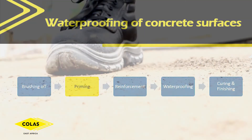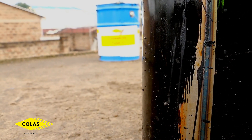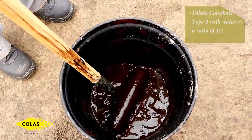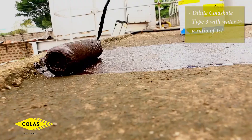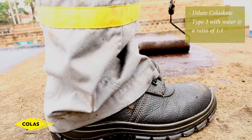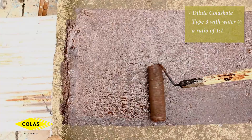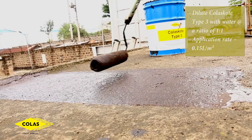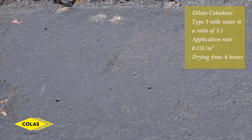The next step is priming the surface. You prime the surface using Colas Scott Type 3 diluted with water at a ratio of 1 to 1. Then you use a brush or a roller to apply this primer at a rate of 0.15 liters per square meter. Allow the primer to dry for 6 hours.